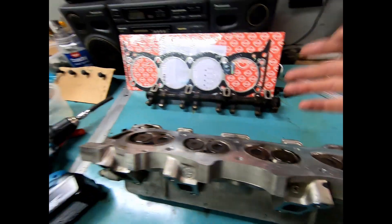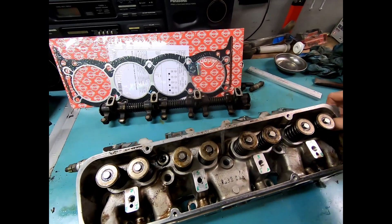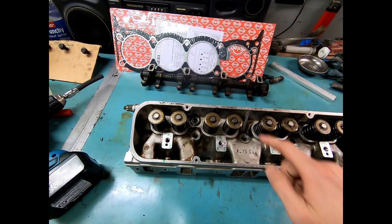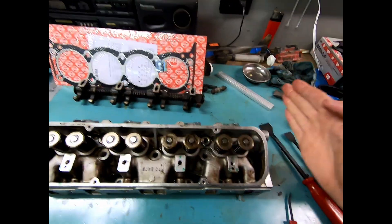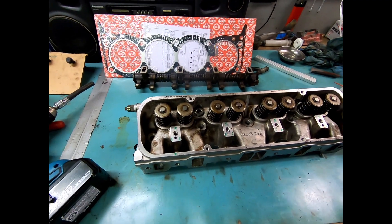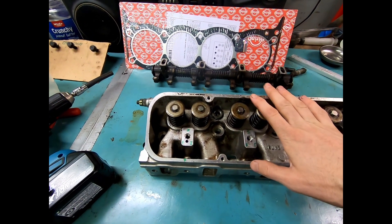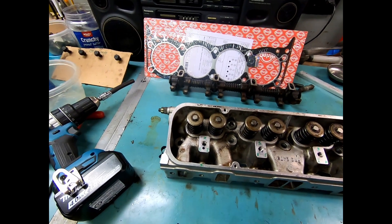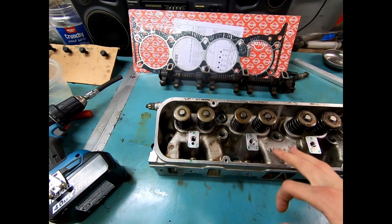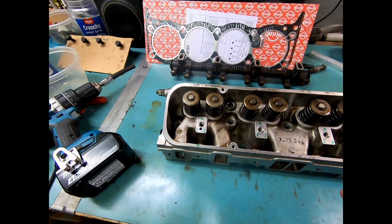I did that for each of the eight valves — pulling one out, lapping it in its own seat, then getting it extremely clean to remove all the valve grinding compound. The final cleaning was putting the cylinder head in the ultrasonic cleaner, one half at a time — sticking half in, flipping it, then the other half. The ultrasonic cleaner literally vibrates any loose abrasive material off the surface, which is critical because if lapping compound gets into your oil passage, you may as well be pouring sand into your valve cover.